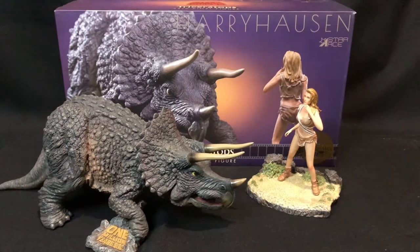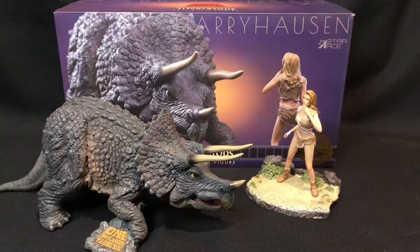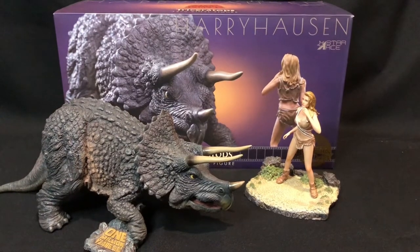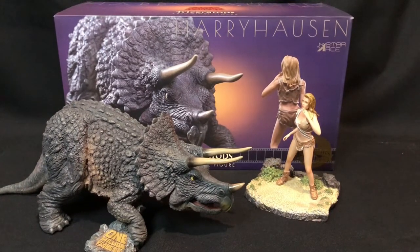They've created a great product here and even the box artwork is amazing. If you're in a position where you don't have the room to display all your figures, you might just have them in the box and have the boxes displayed on the shelf if there's no room in the cabinets.